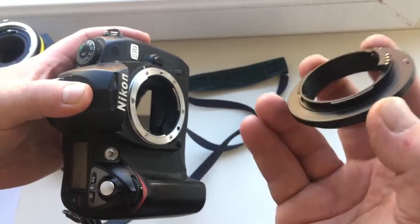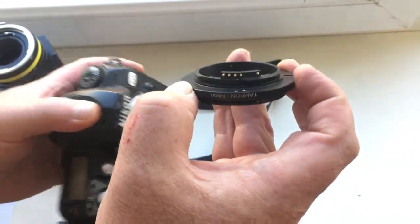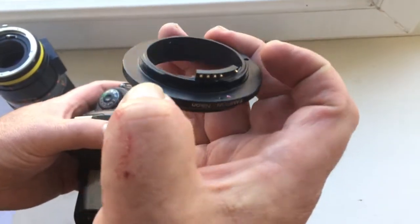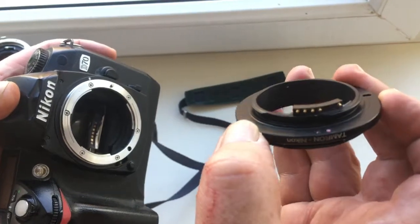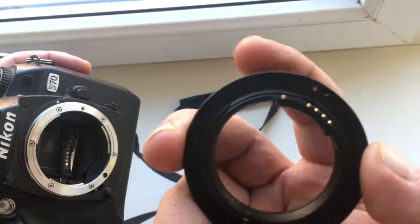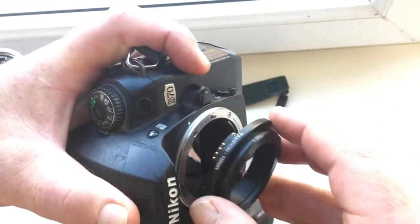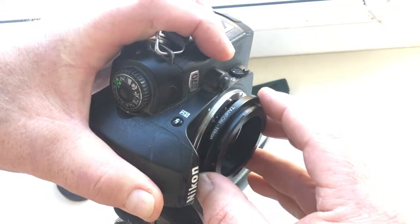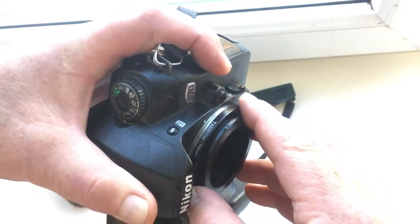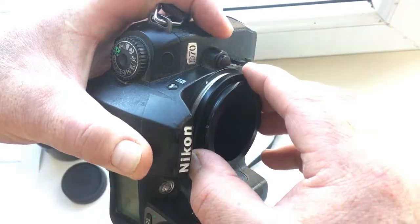First, install the adapter with the chip into the camera. This is your adapter with the chip. Combine the middle contact and the red dot on the adapter with the white dot on the camera. Very carefully combine and turn counterclockwise until it clicks.